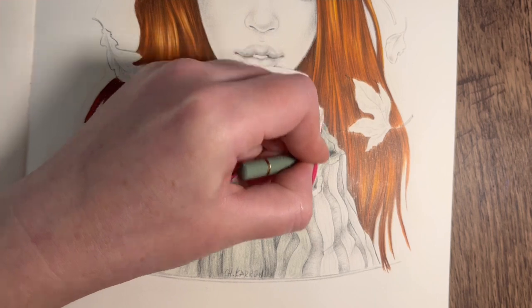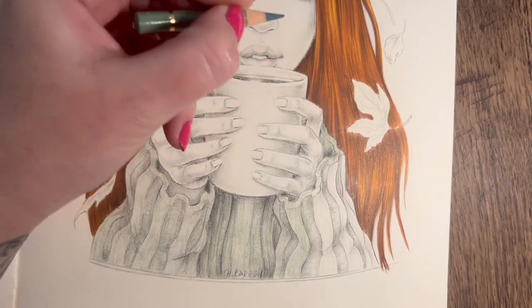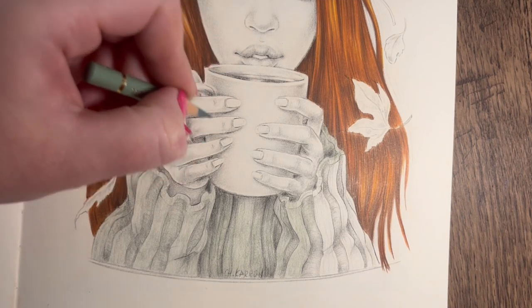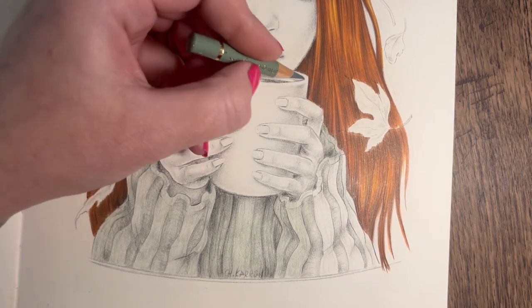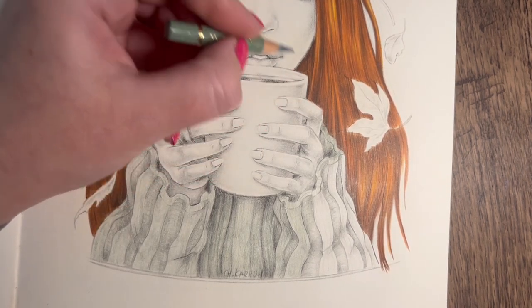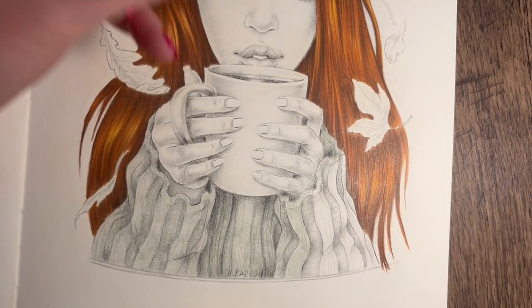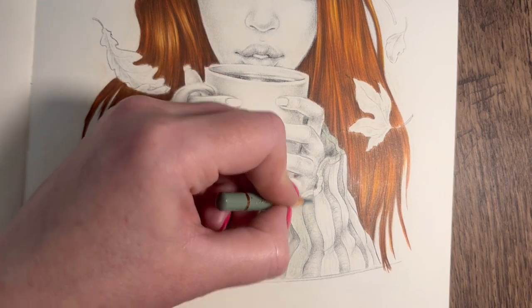That's the inside of the sleeve there. The handle of the cup's there. Is that hair or a sleeve? We're going to go for a sleeve - decided.